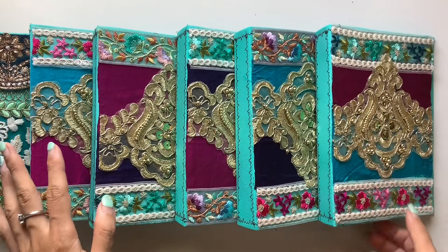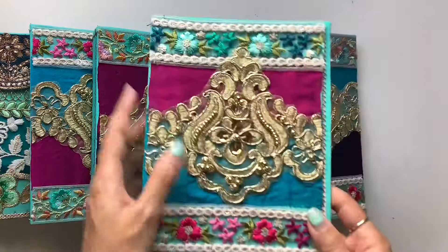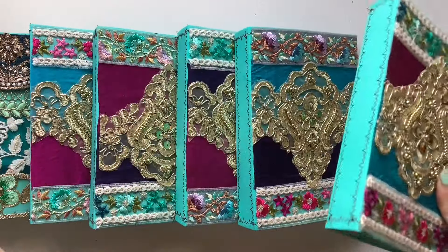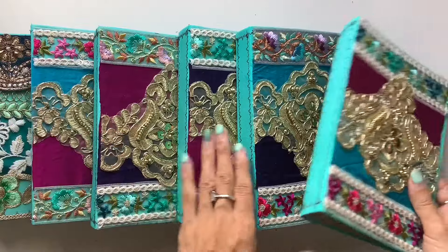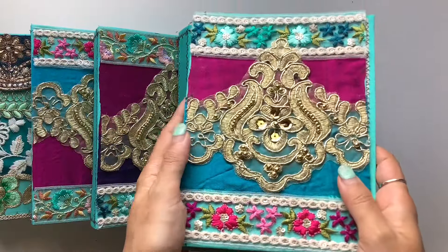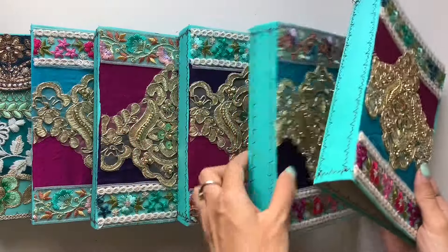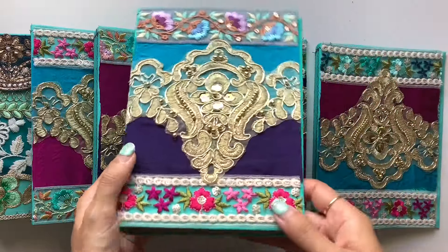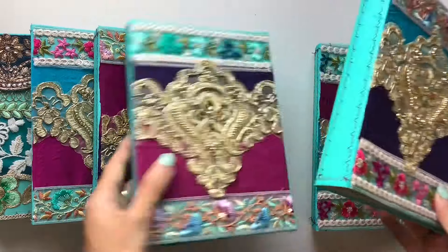A little while ago on my channel I shared the process of decorating one of these covers and I said that I'd come back once I'd done some more. So I'll give you a look at them all and I love how they turned out with the beautiful trims and the gold and the sari silk.